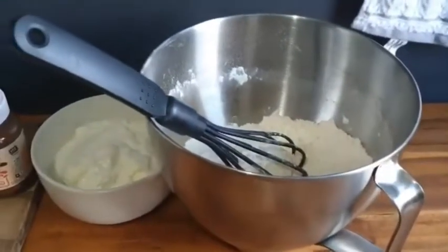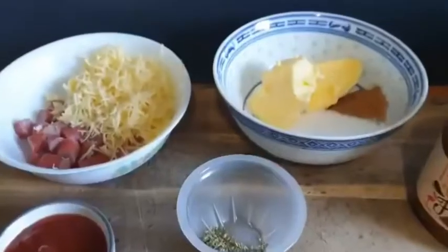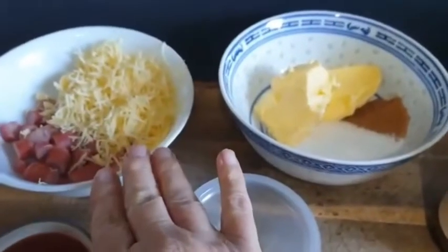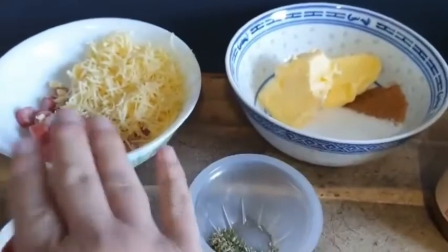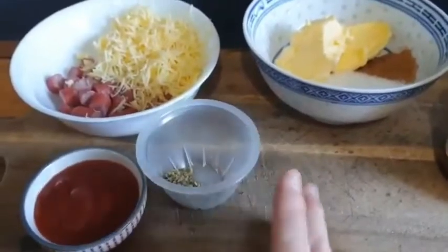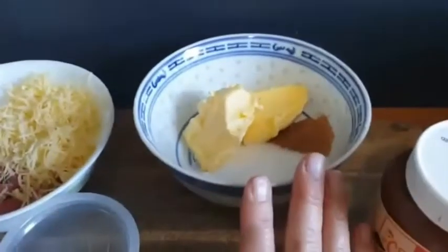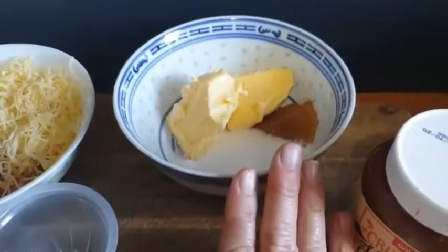First of all you've got to put your Greek yogurt into your flour mixture, mix it up, and then I'm going to roll it out and I'll show you what that looks like in a minute. For the pizza ones I have half a cup of cheese, three twiggy sticks, about a tablespoon of tomato sauce, and a teaspoon of Italian seasoning.